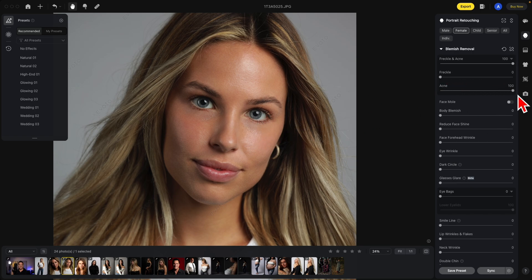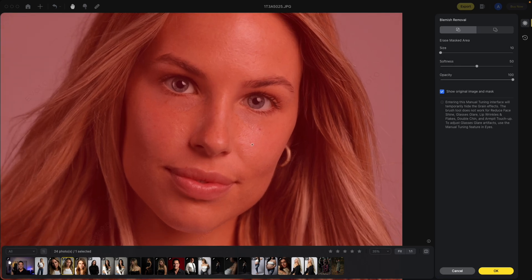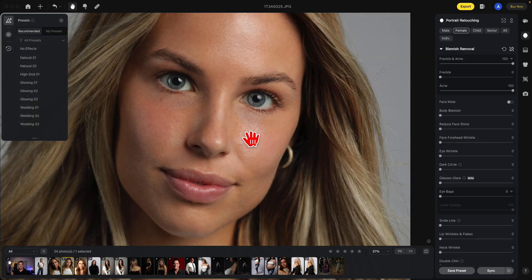If you'd like to bring back more freckles, use the manual tuning tool right here. Click on that. It can make the size of your brush bigger or smaller. I'm going to keep a small one in this case. I'm just going to paint over some of these freckles and hit OK. You'll notice they came back.